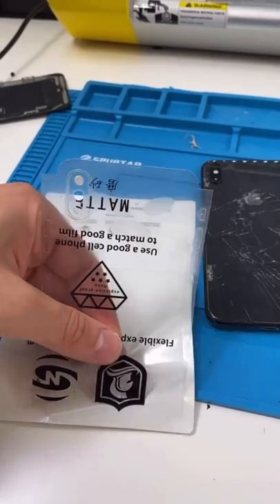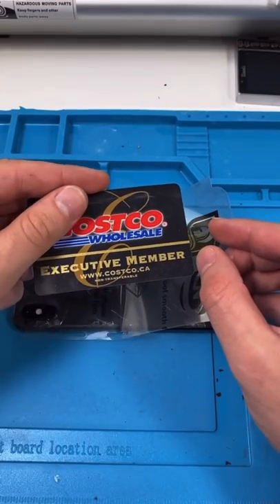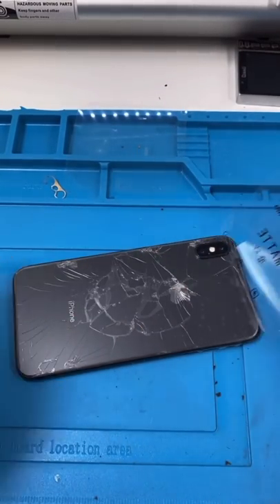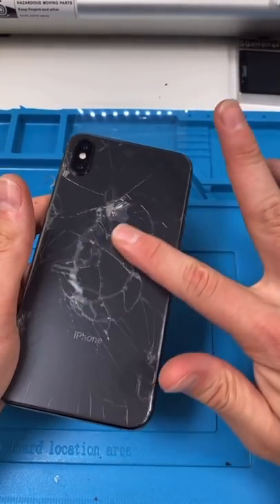Thank you. We'll take it out, apply it — I'm a Costco member. Now we can remove the film, and there we go, the back no longer feels like crap.